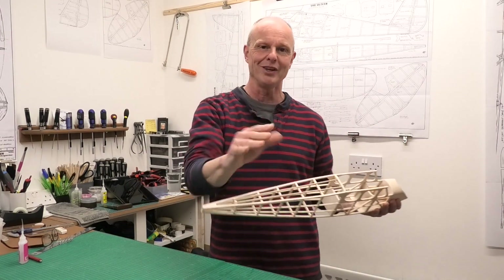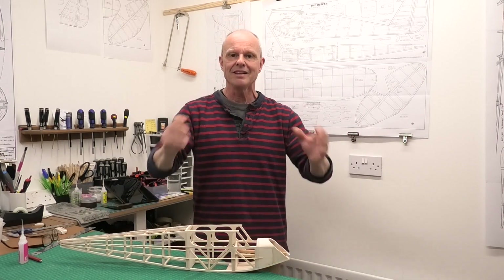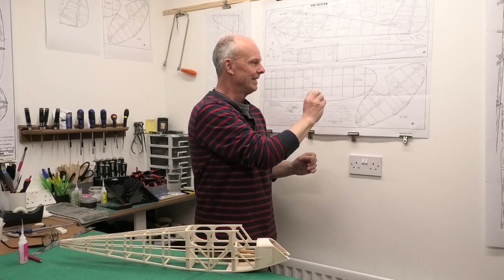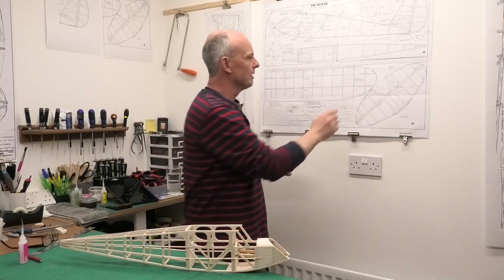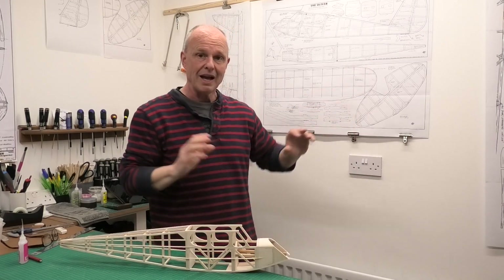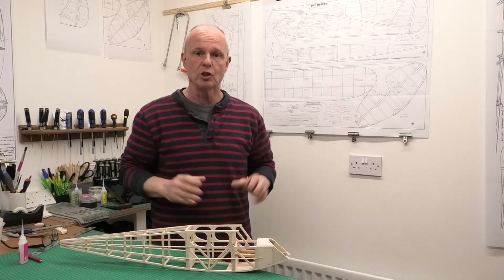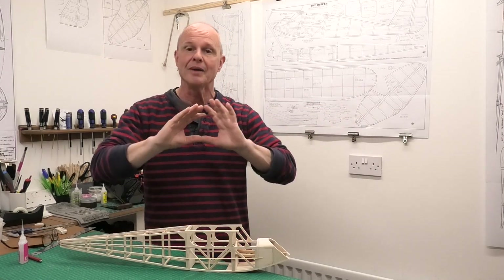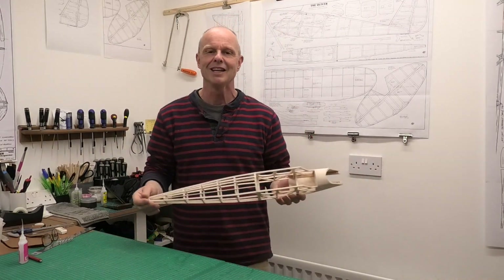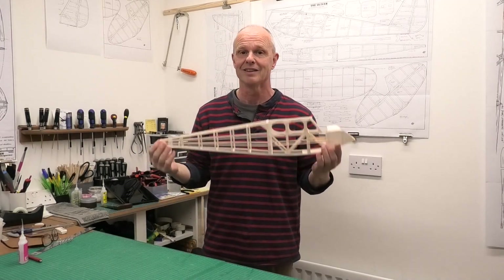I'm really pleased I've done it and I hope you think it was a good idea as well. I'm going to draw this video to a close now, and in the next video we'll definitely be moving on to something to do with the wings — we might start laminating the wing tips, since we are going to laminate those rather than using reed. Thanks very much for watching, I hope you found this interesting and useful, please come back and see how we get on in the build of this 45 inch wingspan Quiver.